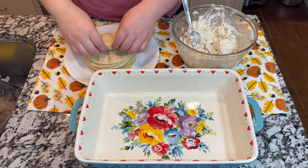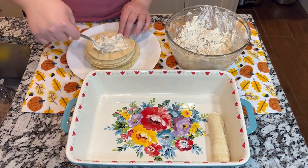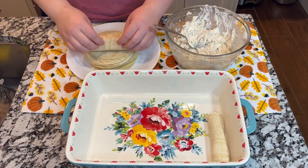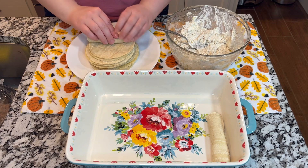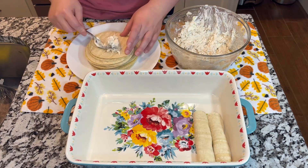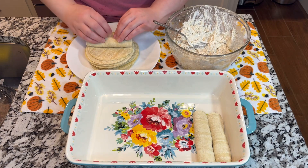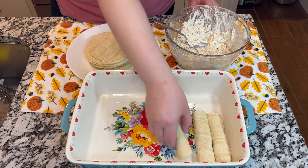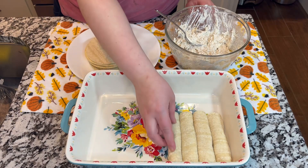When you have all the tortillas preheated, you are going to start making these amazing enchiladas. You are going to put the chicken mixture that you have already mixed well, start rolling the enchiladas, and placing them on the pan that you are going to be using for this amazing recipe.